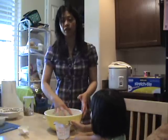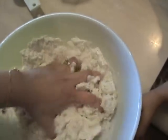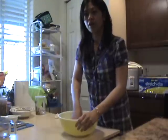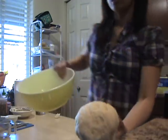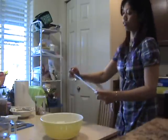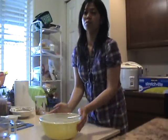Mix it all around and knead it up. After kneading for about ten minutes, your dough should be formed into the bowl like this, and the bowl should become clean. Then find a lid or saran wrap to cover the top of your bowl.